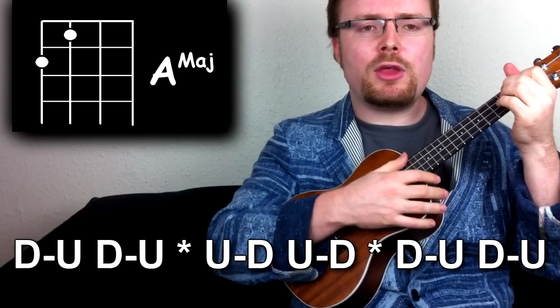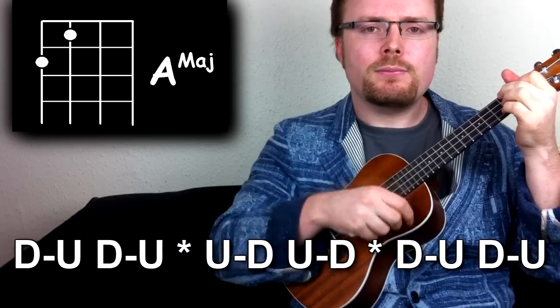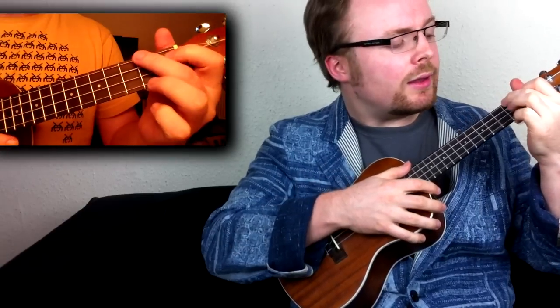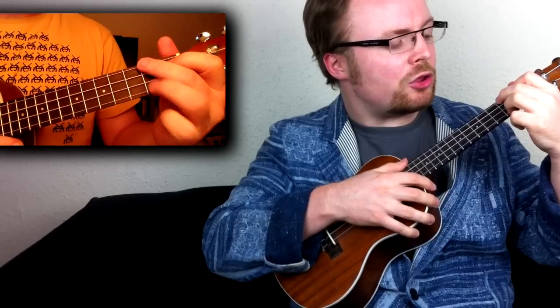The second chord is the chord of A, and again it's the same strumming pattern. You're going to need your third finger to occasionally put it on the second fret of the first string.